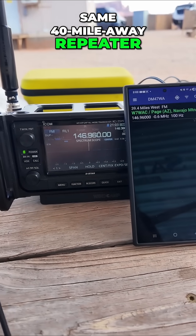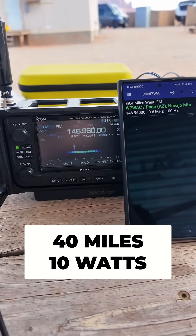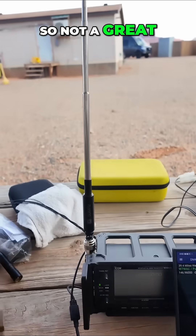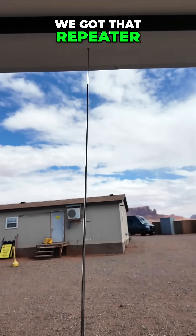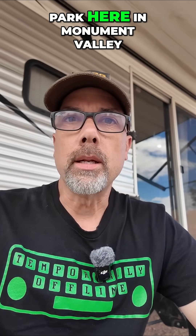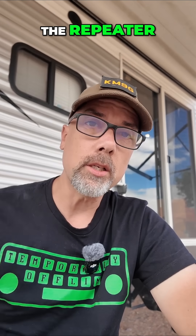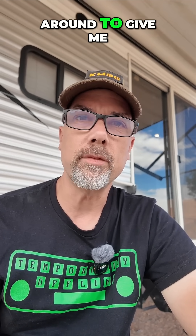We're going to try that same 40-mile away repeater. Oh, we got a tail! Nice. So not a great SWR but a great performer — we got that repeater tail back. I'm in an RV park here in Monument Valley, Utah and that repeater is on Navajo Mountain, 39.4 miles away. We're breaking the squelch on the repeater and getting the tail back. That means we are making it into the repeater, but there isn't anybody around to give me an answer.